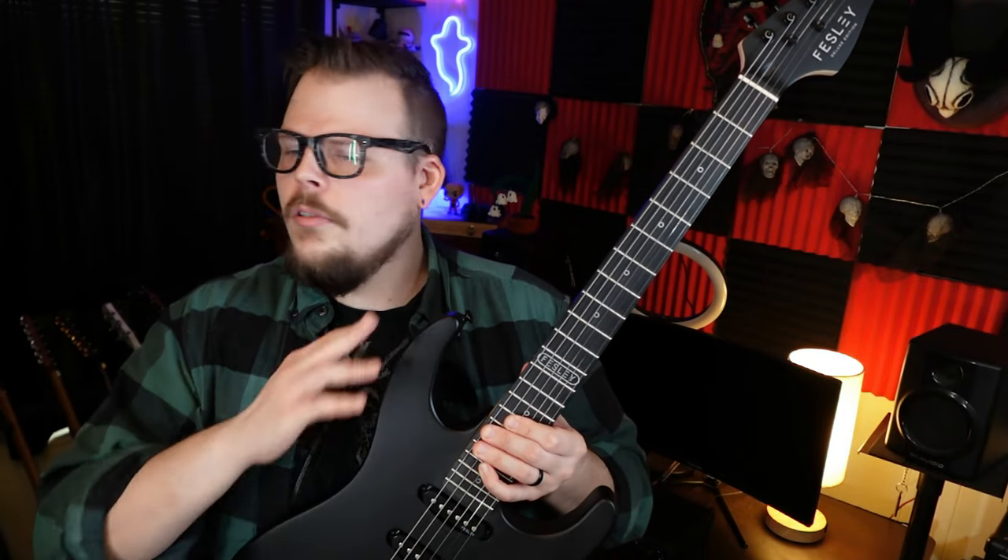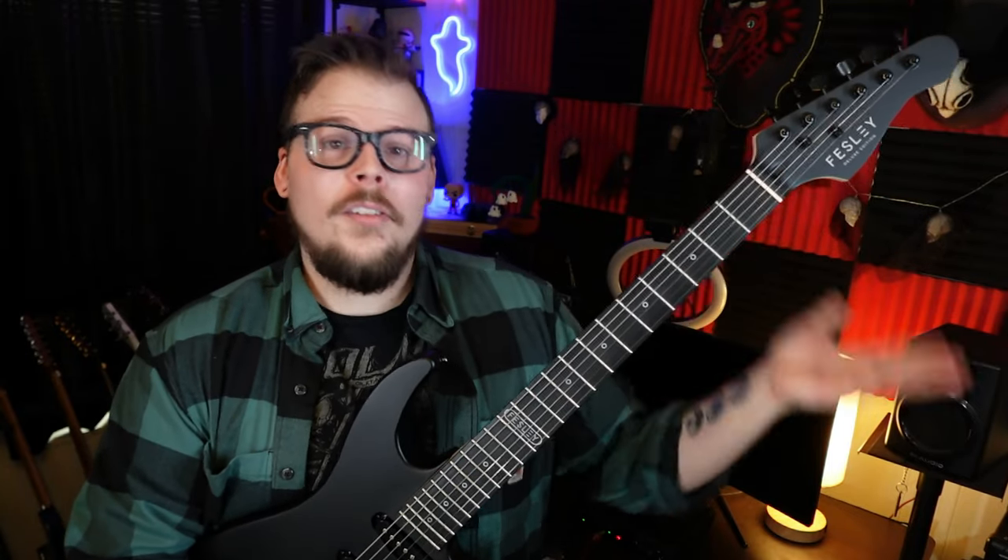So those are my gripes, and in my mind they're fairly small. These are all really easy modifications for Felsey to make. If you're a beginner or intermediate player, you probably won't even care about most of these things. Besides the sharp fret ends — they really need to find a consistent way to fix those. Once they do, this is like the perfect guitar under $500. It's really nice and sleek, and I've been playing it nonstop for the last week — I can't put it down.